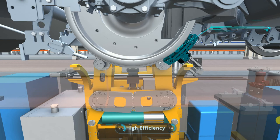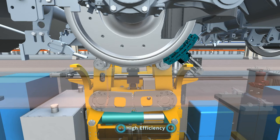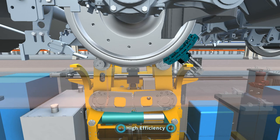Detection time required for a single wheelset is less than 60 seconds, and the system is able to accomplish the wheel detection of an entire EMU within 8 hours.